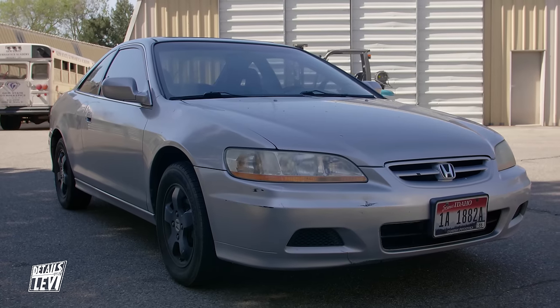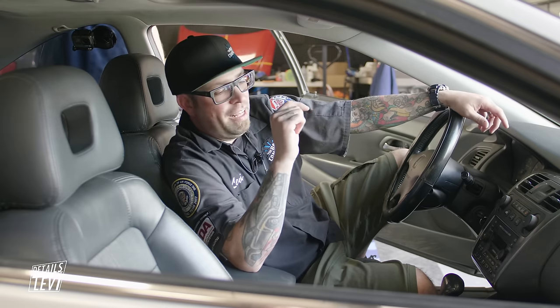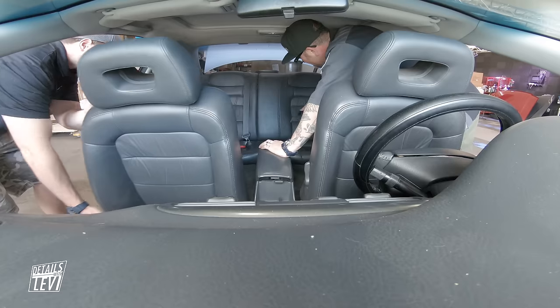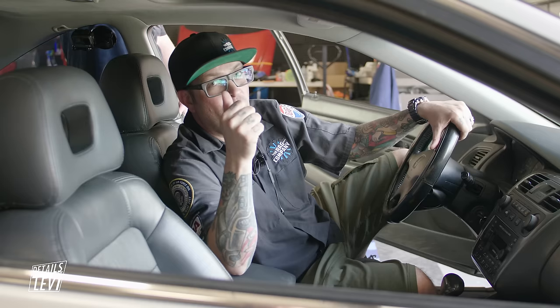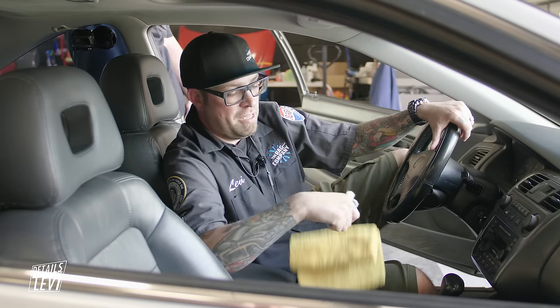Hey guys, Levi from The Rag Company, welcome back to Details with Levi. This time we're on the interior of this Honda Accord and we're going to be getting it ready to sell. We'll blow it out, then shampoo the carpets, then scrub all the plastics, leather, and vinyl surfaces - door panels, dash, center console. We're using compressed air, Detail Factory brushes, VLBs, 365s, ONR mixed 256 to 1, and Power Clean mixed 30 to 1.